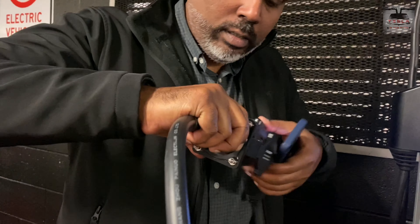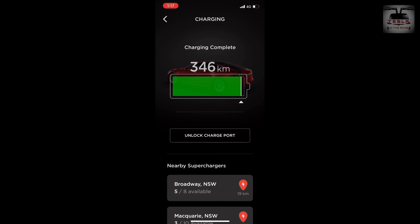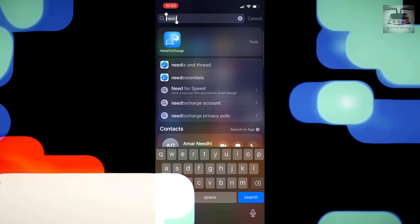That's all done — 346 kilometers state of charge in my 2018 75D Model S. I went to a higher state of charge because I'm traveling from Miranda all the way to Taree, which is about 335 kilometers. I didn't want any range anxiety, so I charged to a higher state of charge.